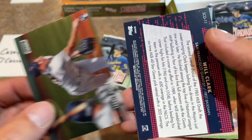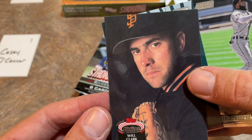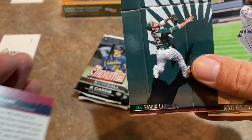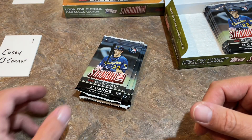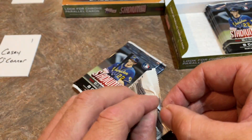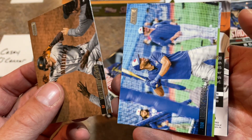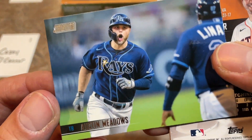Tanner Roark is a Chrome card, then we have a Will Clark - it is an insert card, a 1992 Stadium Club design. You know how they did the 70 years of Topps with all the different designs - they're doing that again with Stadium Club, redoing all the designs. I'll test my knowledge on Stadium Club, though I'll tell you, it's not going to be that good. I wasn't always picking up Stadium Club back in the day. There's Austin Meadows getting hyped up.